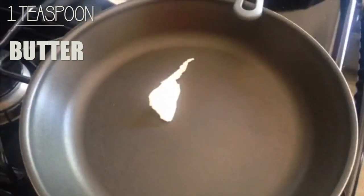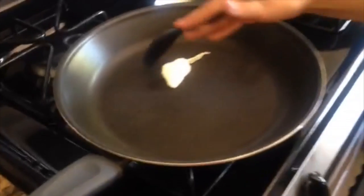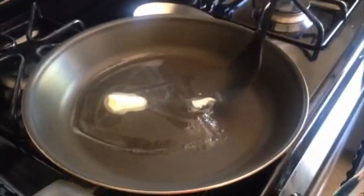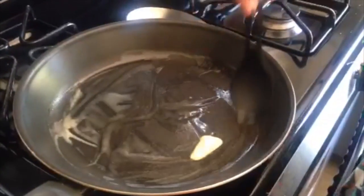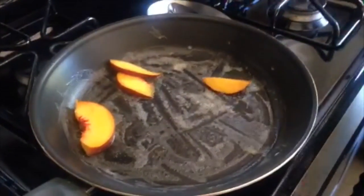The first thing that she did is added one tablespoon of butter on the pan to melt. She used medium heat for this and just waited for the butter to melt. Once the butter is melted, she added the peach sliced.